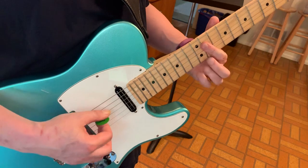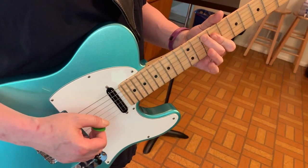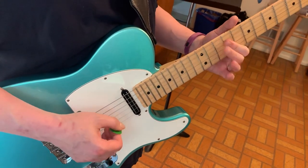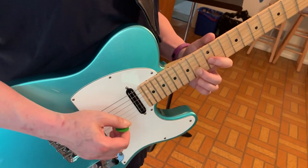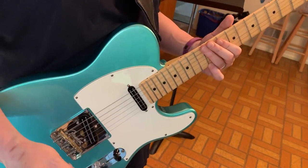And then back down to the 11th. Slide down to the 10th, and then on the 10th of the A string. And then a little response lick. And that's the whole solo.